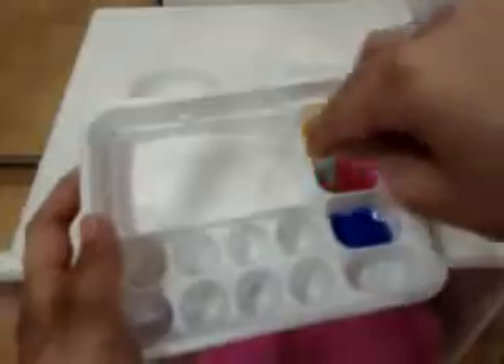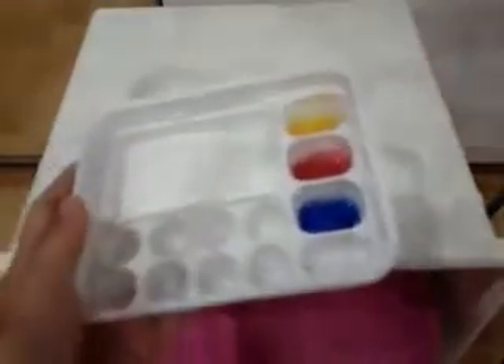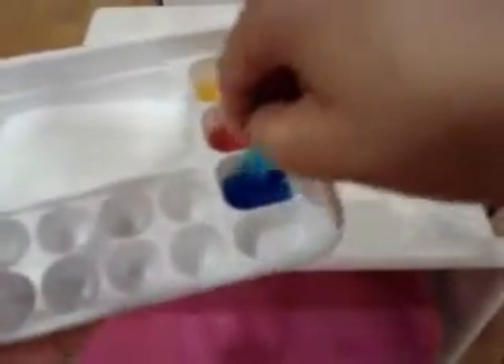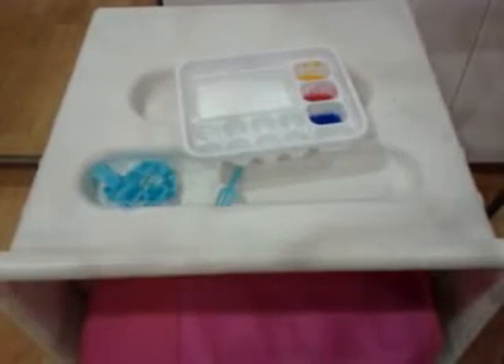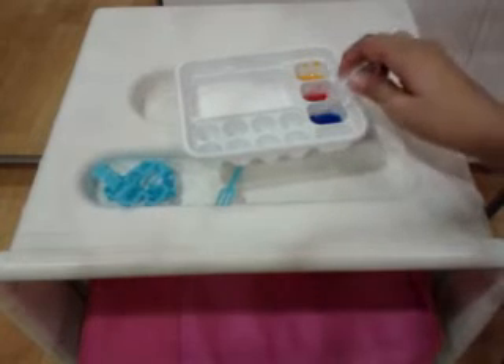Stir the mixes up with your fork. You should have a good amount of water — it shouldn't be jelly-like, it should be kind of watery. I'm going to try it — it tastes like jelly! I think there's too little water.